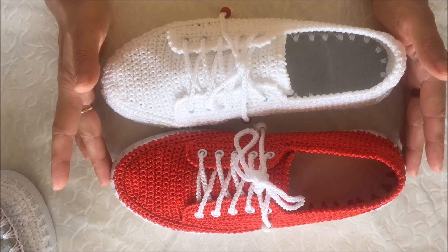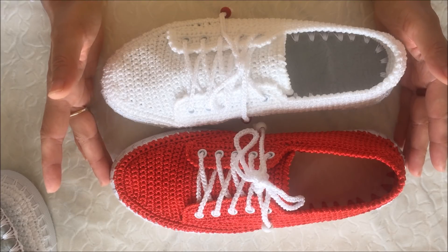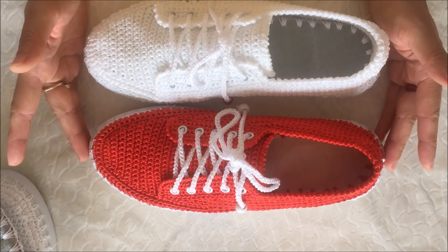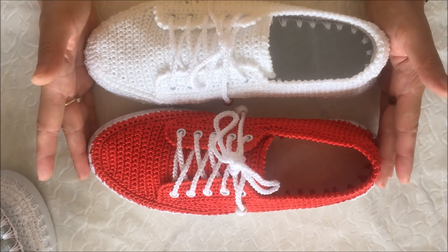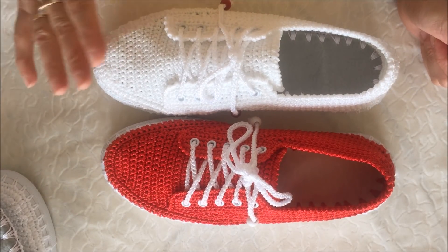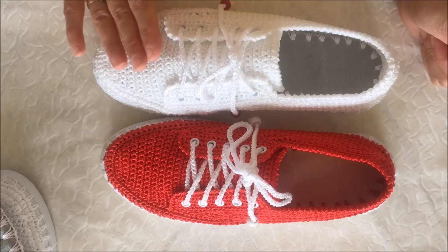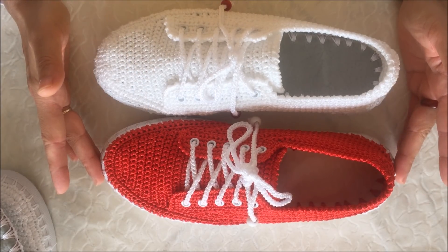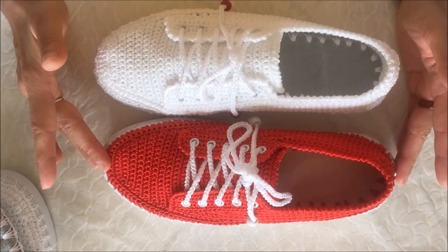Arkadaşlar, bu iki ayakkabının farkı nedir? Bakıyorsunuz, şu ayakkabı iki numara makrome ile örüldü. Bu ayakkabı ise iki kat filoshe ipiyle örüldü.